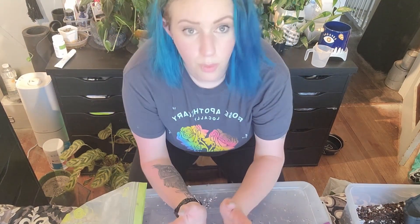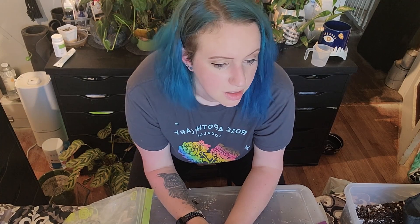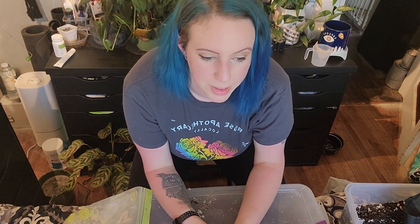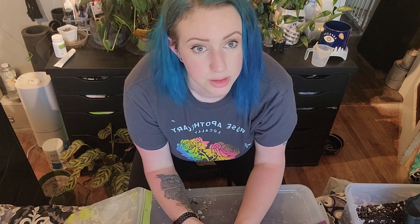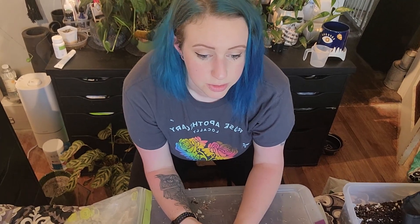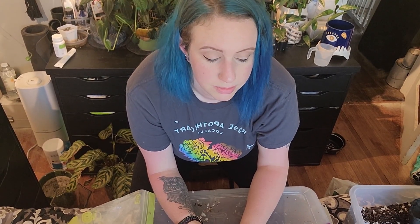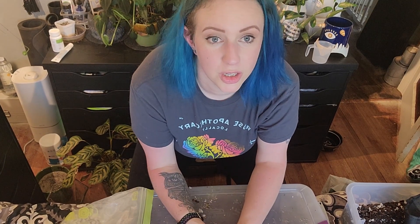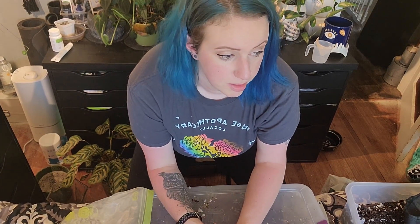Thanks for joining me in this weird random repot of things I'm just not liking right now. It's obviously hot and my hair is doing its thing. I will see you next time — I have about a million things I need to repot. And I need to find a better angle for camera stuff; I think this is a little awkward, but I didn't have too many choices this time.